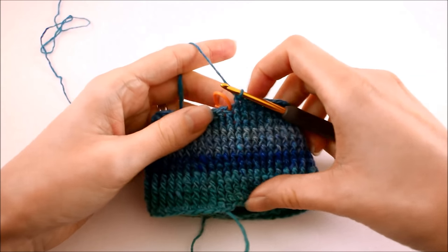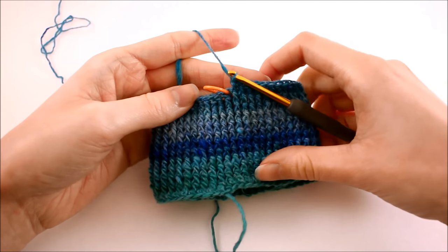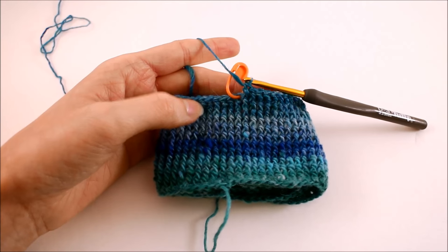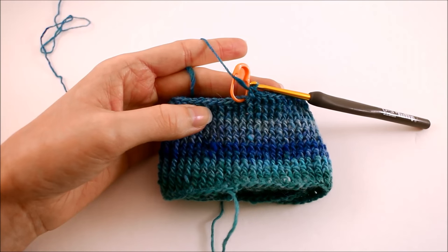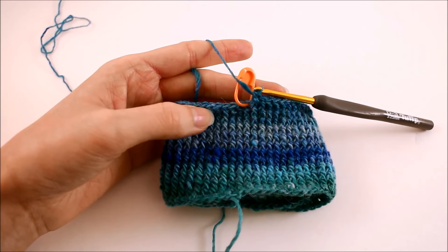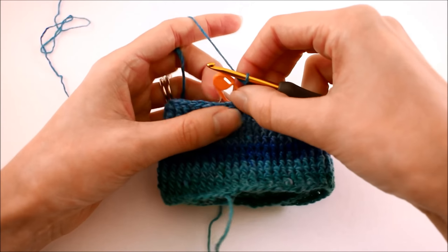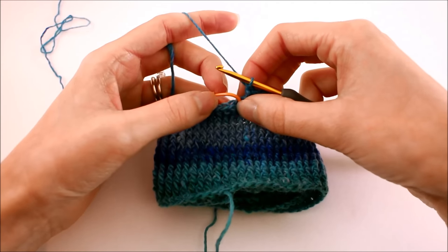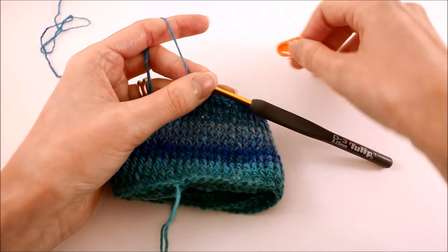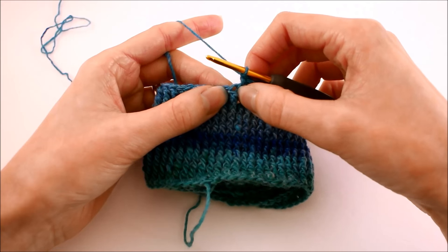What I've done off camera is crocheted up my first 12 rows working in that front post double crochet pattern. The idea is that we want this to be sort of in the middle of the foot, and that's where we're going to add a few stitches to account for the extra circumference in that part of our foot. So for the next three rounds, we're going to add one stitch on each round — we're going to increase on the first stitch of the next three rounds. The pattern itself is the same; we're going to work in front post double crochets and put the increase in the very first stitch.